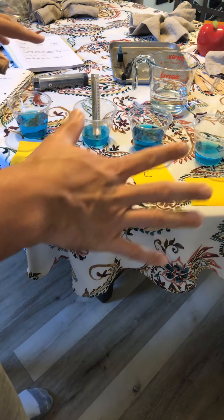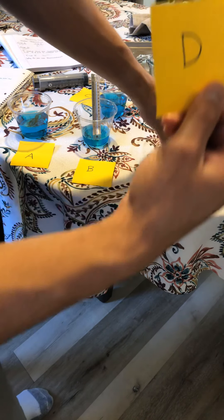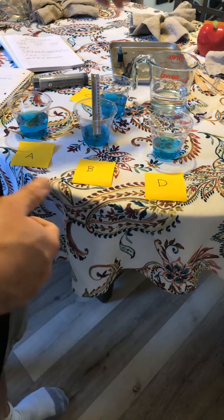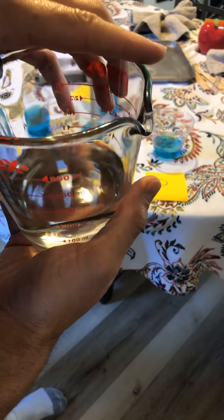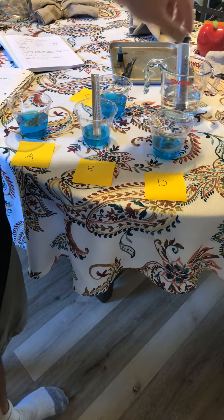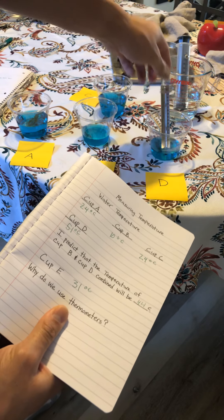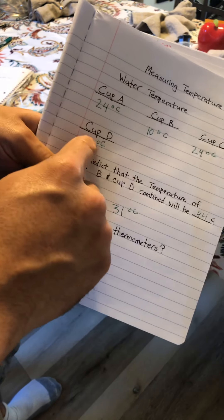So now we have our three cups, but we want to see how hot our hot cup is. This is where cup D comes into play. I put some water on the stove and heated it up for about five minutes, so now I have warm to hot water. You can warm up a cup of water using your microwave or your stove. To keep it fair and consistent, I measured 100 milliliters of warm to hot water into cup D. Then I use my thermometer to measure the temperature of cup D and input the temperature in Celsius.